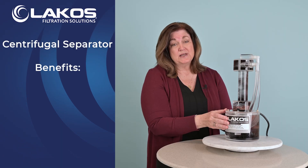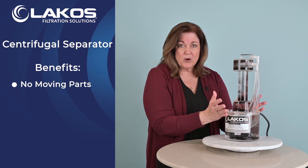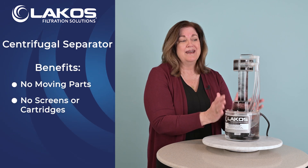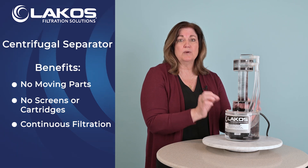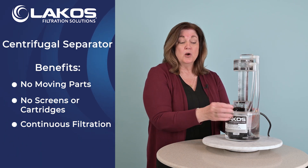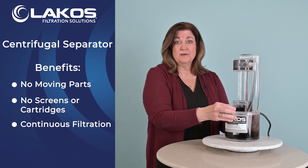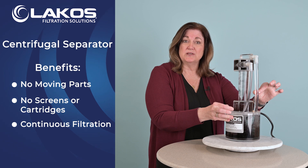The benefits of using LAKO Centrifugal Action Separators is you've got no moving parts inside of this, nothing to clean out or replace, and you've got continuous operation in your system. The solids are removed continuously or via an automatic valve, and while that's happening, you still have clean water going to your system.